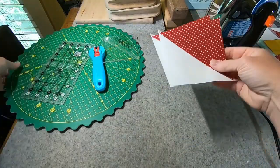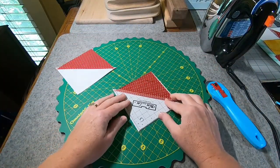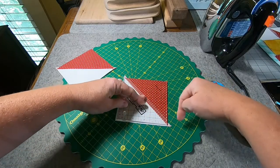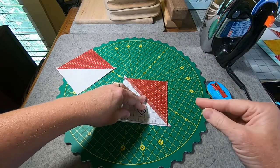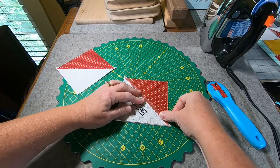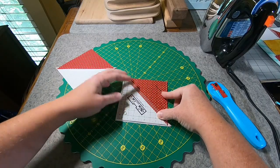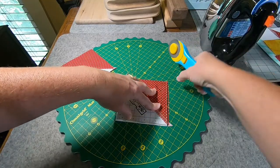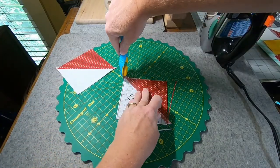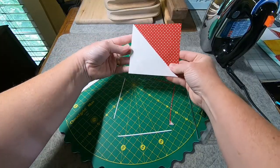And then we can go ahead and trim them up. I'm going to be using a block lock ruler that's the size of the unit that I need, and I'm going to center it onto my block so that I'm trimming around all four edges. I like to do all four sides just because then I know I have it exactly squared up all the way around. But you could just line it up in one corner and do two sides and cut off the little dog ears — it's whatever you prefer. I do like to trim all four sides, and I'm just trimming off a real small amount. The amount that will come off will depend on how close you stitch to that drawn line.